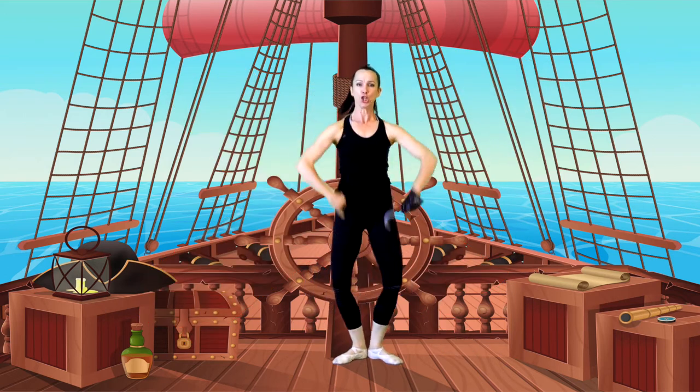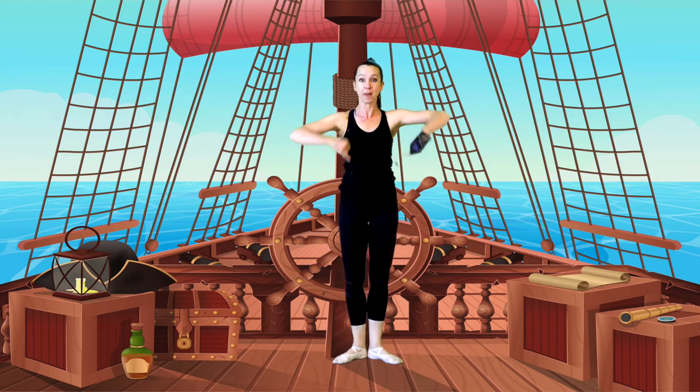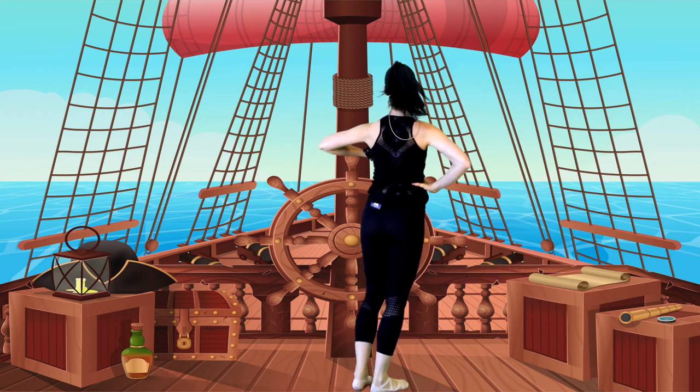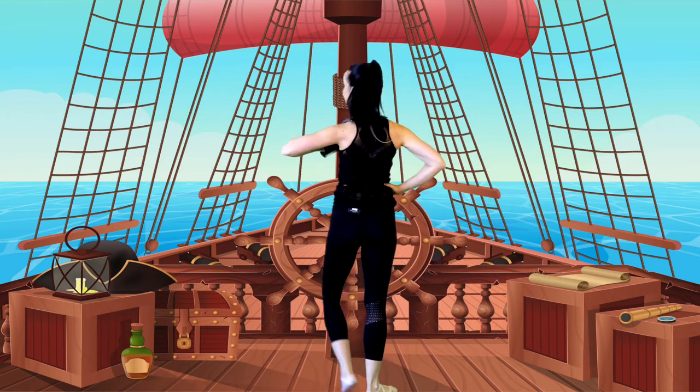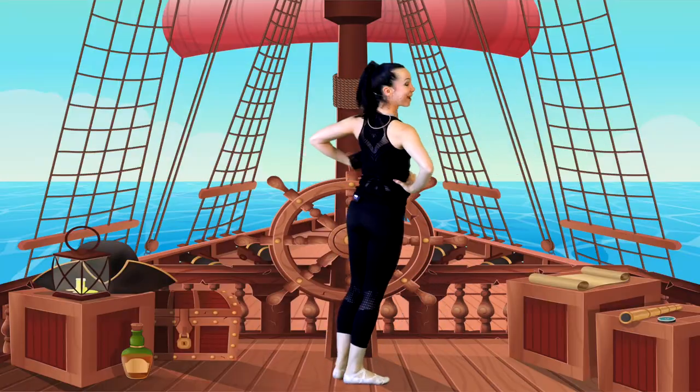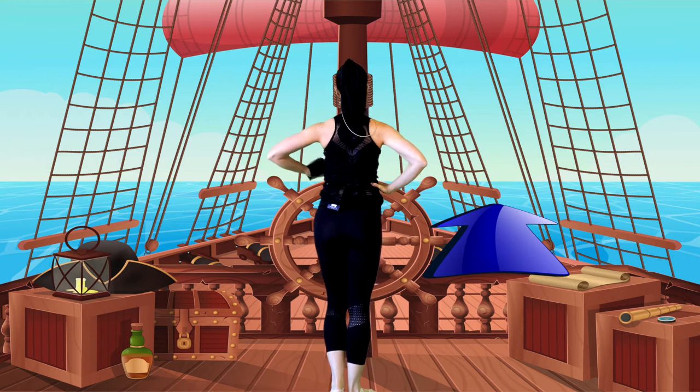Can you strike forward with me? Let's go forwards — har! To the side, to the back, pirates — har! And the other side. To the front — har! To the side — har! To the back — har! And the other side — har!